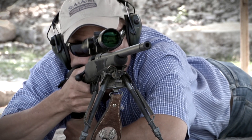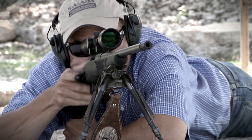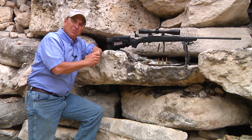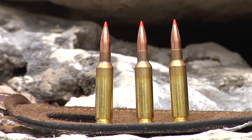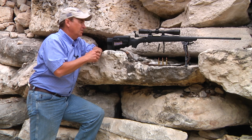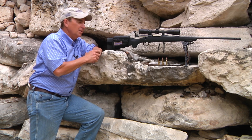What I like about the 6.5 Creedmoor is simply that it doesn't have as big a recoil as, say, a 300 Win Mag, but the ballistic coefficient of this little round is very similar to that of a 300 Win Mag. I just don't like a lot of recoil, and I've heard nothing but great things about this rifle.